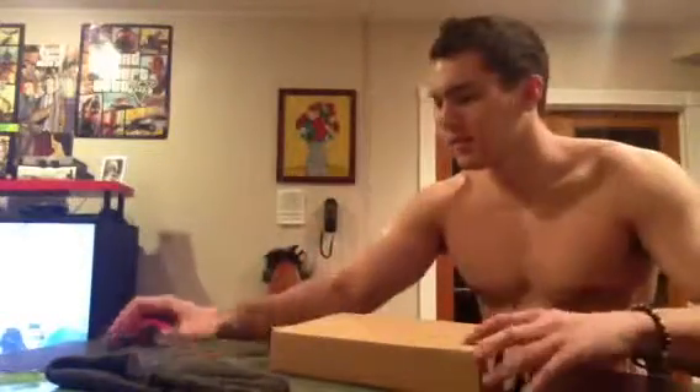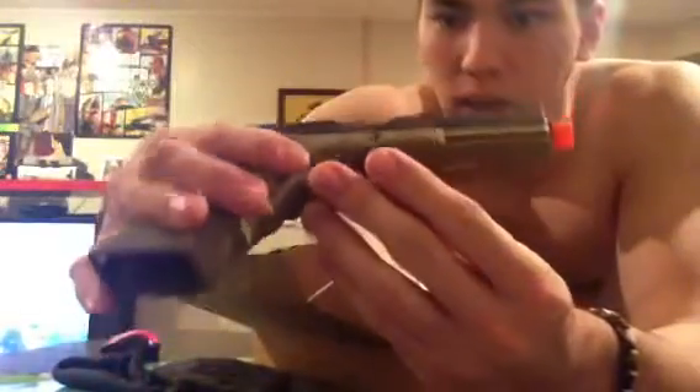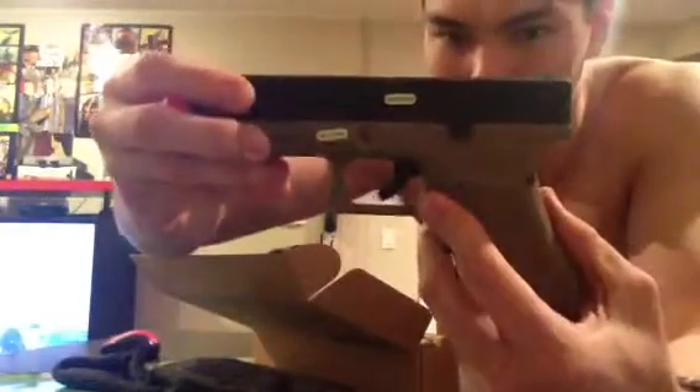Sorry for not wearing a shirt — I kind of just got this literally now, so enjoy me being shirtless. The box says Glock inside out, for copyright reasons I guess. But oh man, this is really nice stuff right here. It is made of some really nice quality. It's ice cold because it was outside, and it's like zero degrees outside right now, it's freezing.